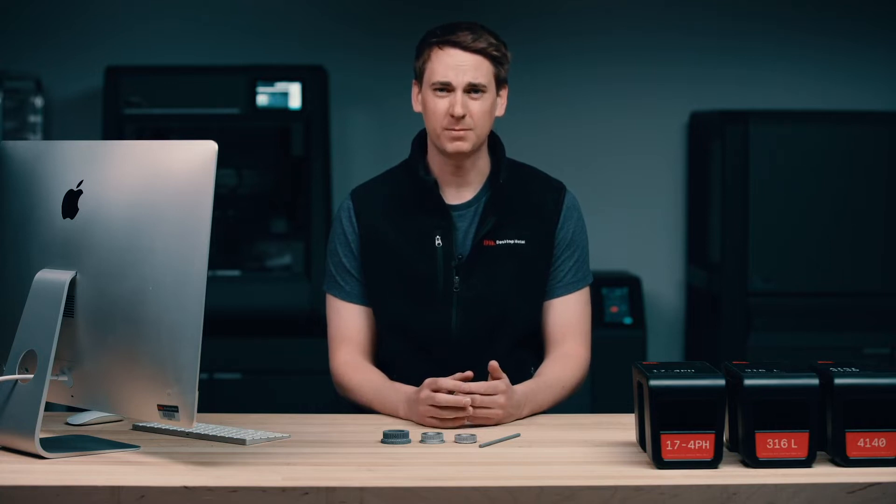Hi, my name is Ethan Rideau, and I'm an engineer here at Desktop Metal. Today, I'm going to be giving you an overview of the Desktop Metal Studio System, which is the world's only office-friendly metal 3D system. This allows you to create complex metal parts in a variety of materials, all from the comfort of your office.